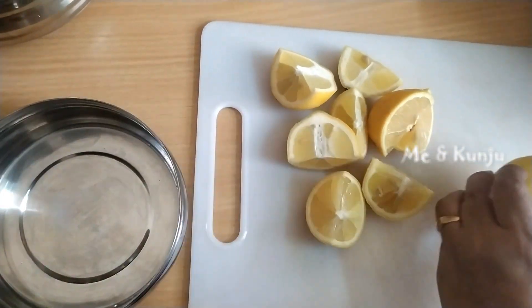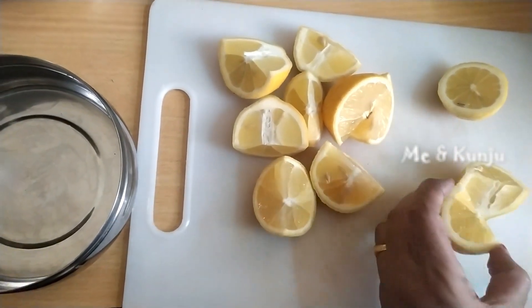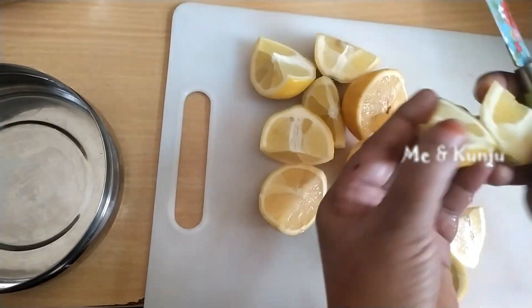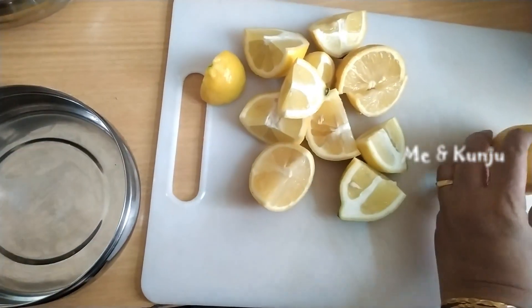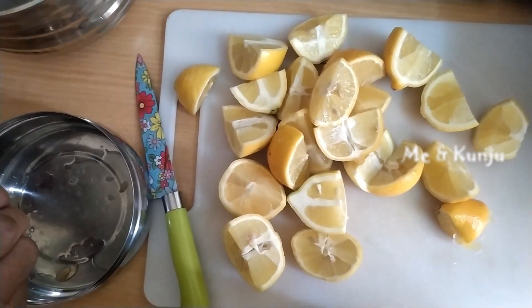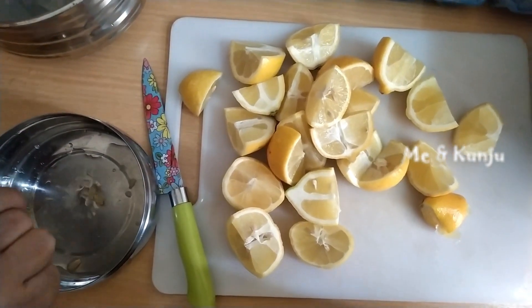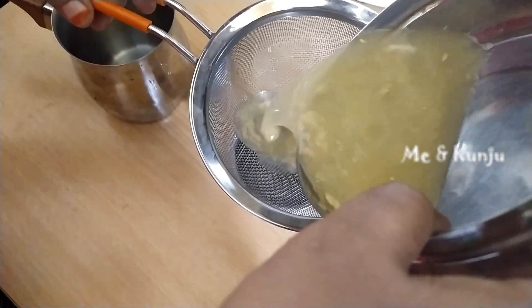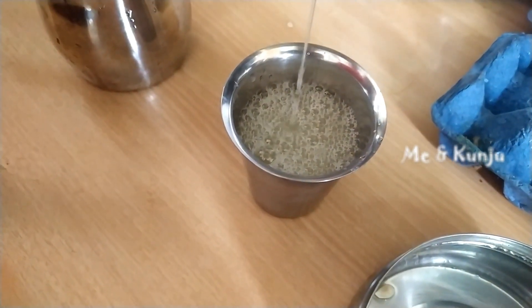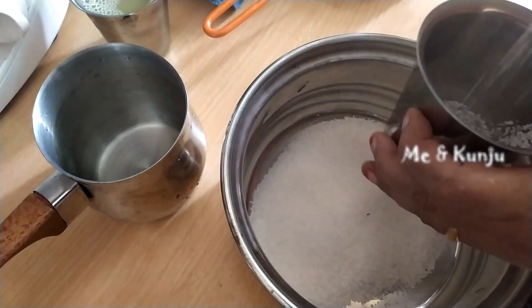Next is lemon juice. We use lemon juice to get started. With 1 glass of lemon juice, 3 glasses of sugar, and 5 glasses of water.